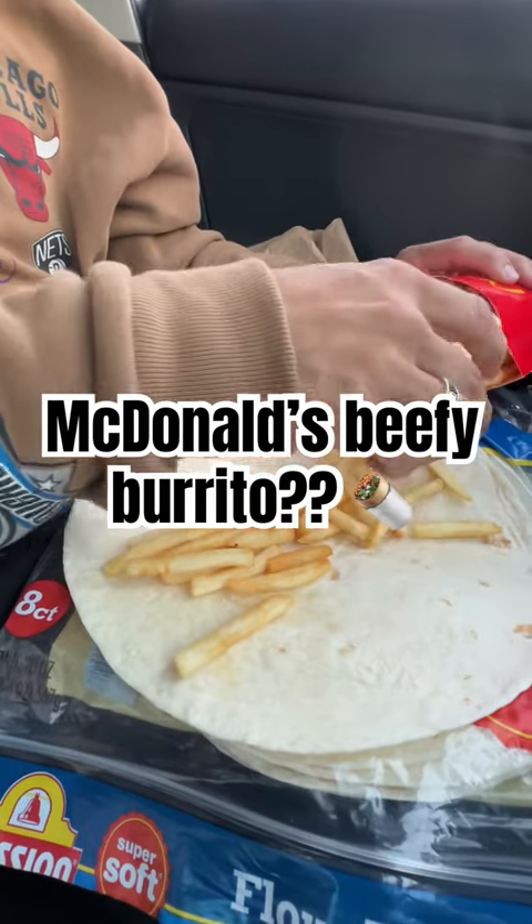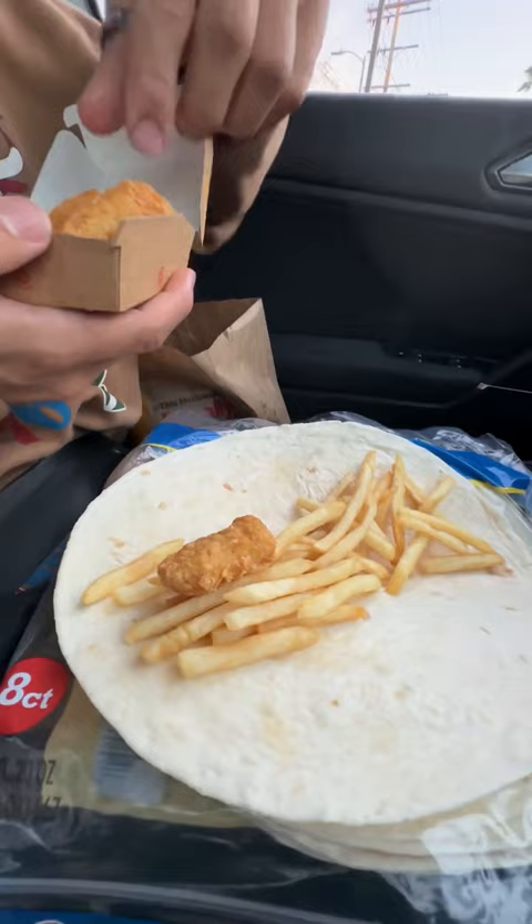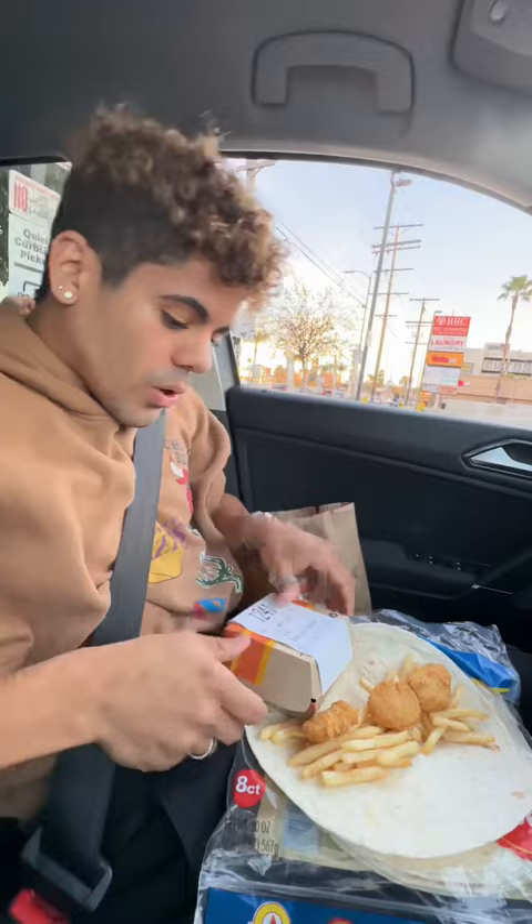Like that — chicken McNuggets. This is good, but you don't need this. So what you're gonna do is add the nuggets right on top, just like that. You only need three.